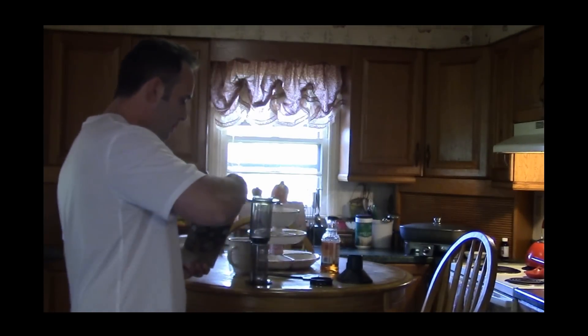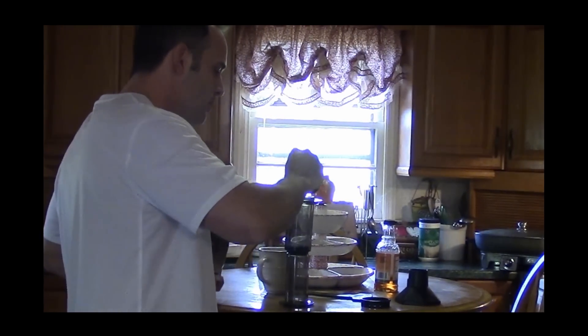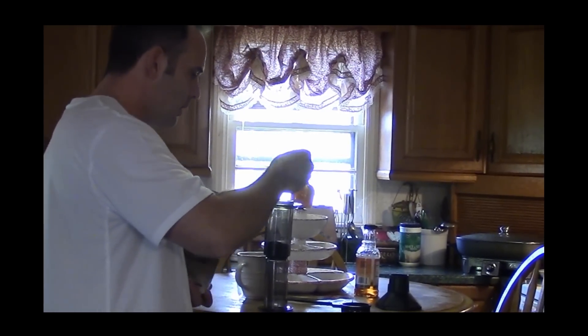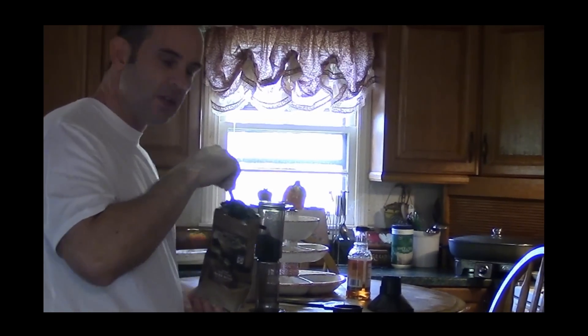I'm going to go ahead and put in two scoops of my ground coffee. I do prefer a darker roast of coffee.